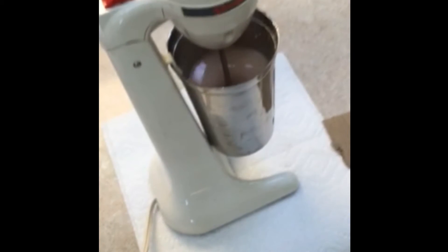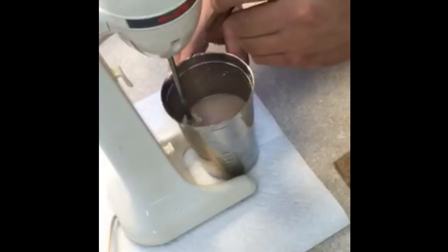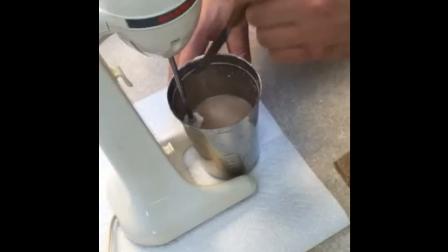Let's go through. What you have here is just a standard mixer. The procedure calls for a milkshake mixer to mix the slurry of bentonite and water together.